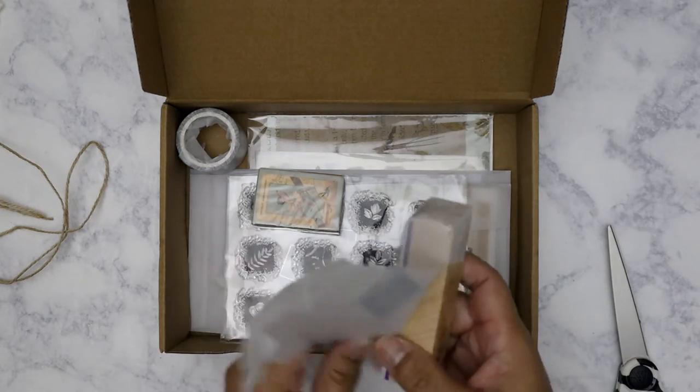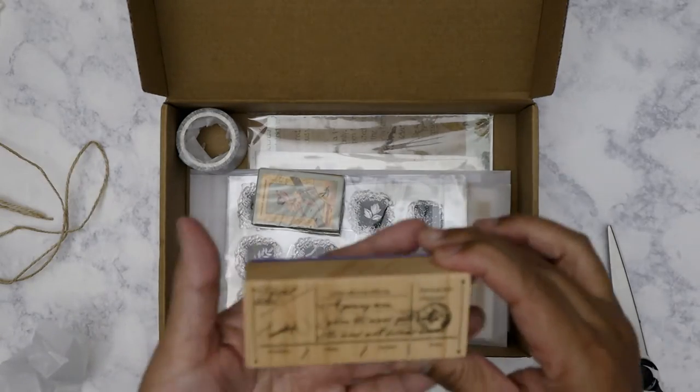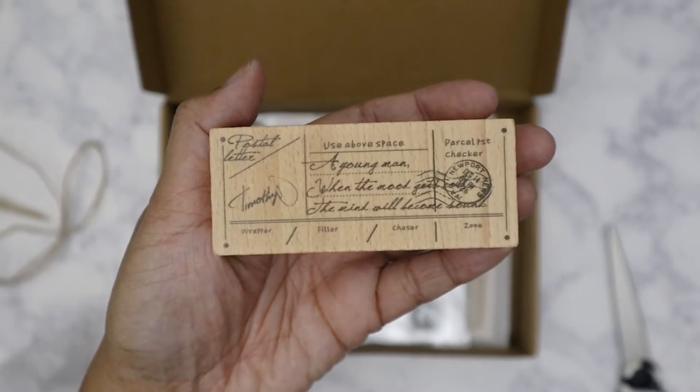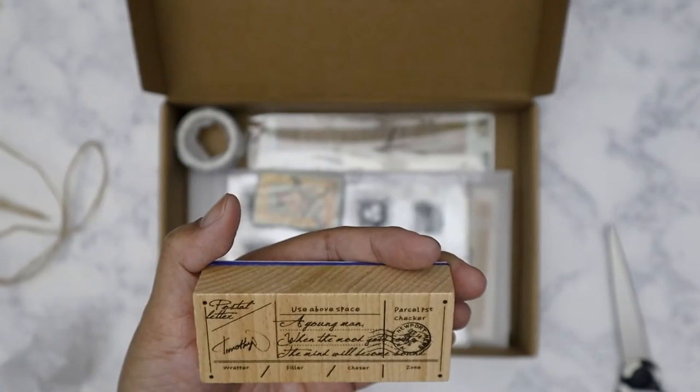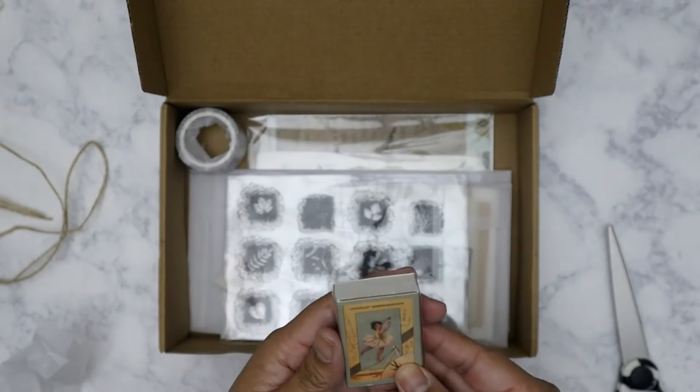I don't mind that it takes a while because it's shipping directly from China. Wow, this one is really nice — I like it. It's a pretty big stamp too.